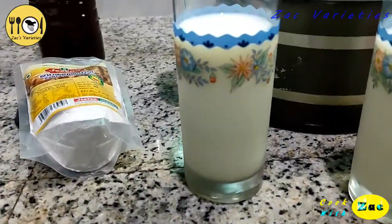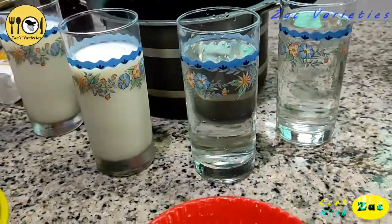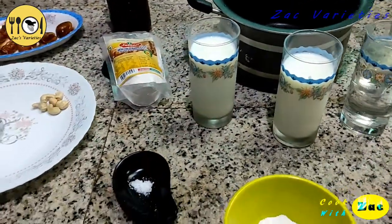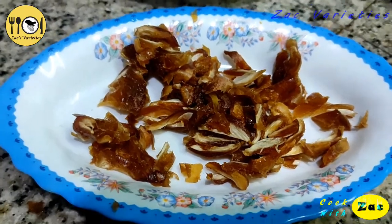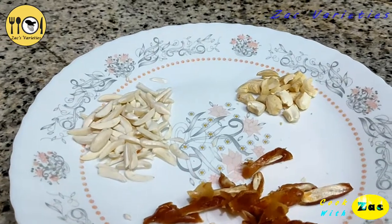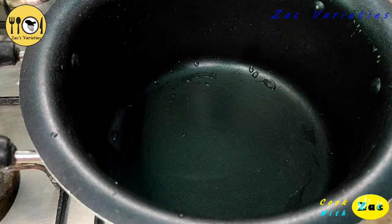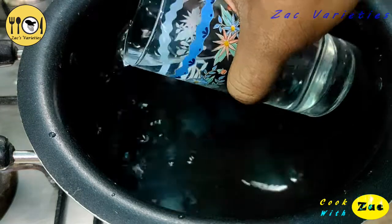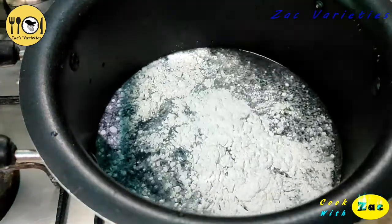2 cups of milk, 2 glasses of paper. This is a non-stick piece, made of 3 glasses of paper. Mix the bread.